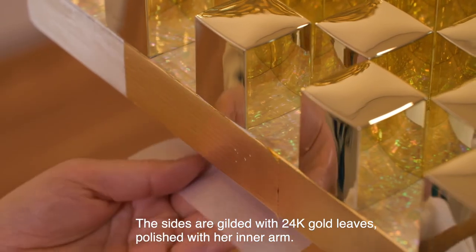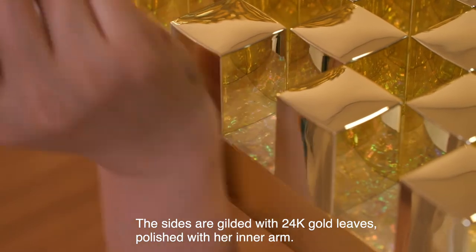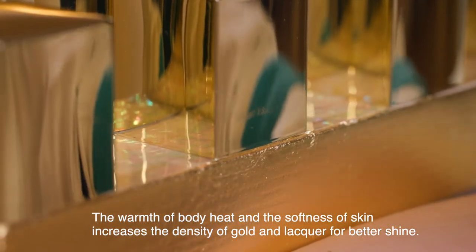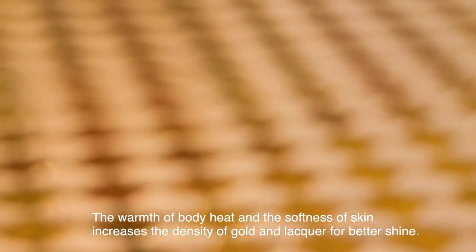The sides are gilded with 24-carat gold leaves, polished with her inner arm. The warmth of her body heat and the softness of her skin increases the density of gold and lacquer for better shine.